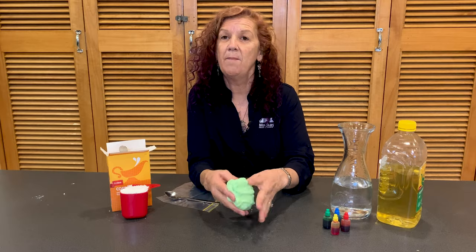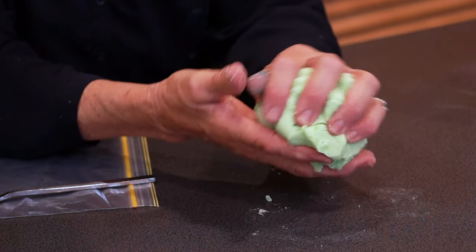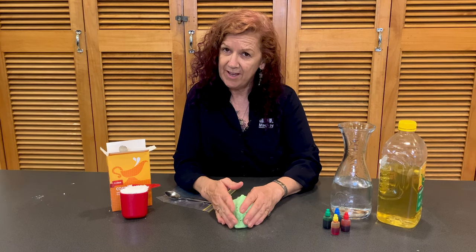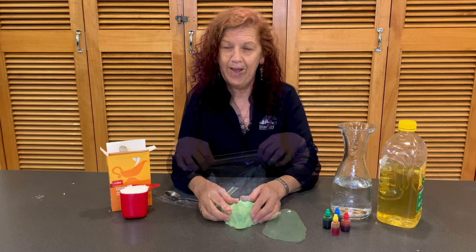Today we're going to be making bioplastic, which is kind of like a play-doh — you can mold it, shape it, and make it any color you want. It is a lot of fun to make. Please make sure you have an adult present for this one because it is going to be using a microwave.